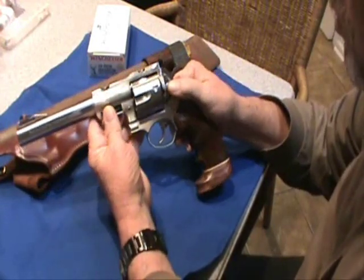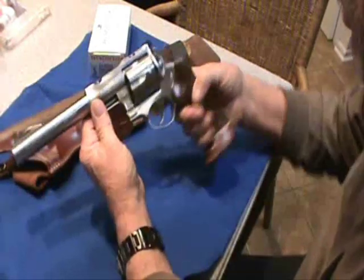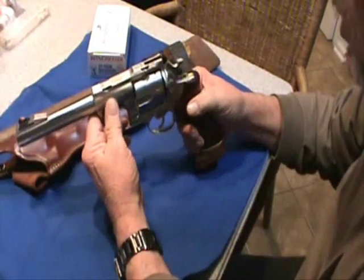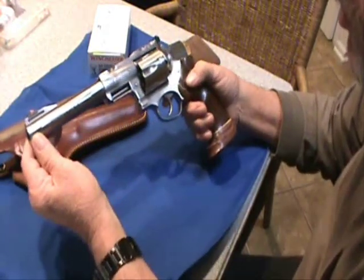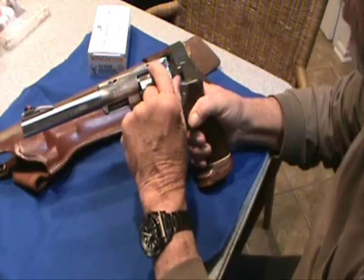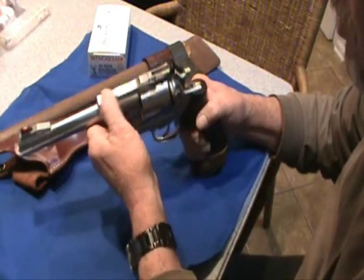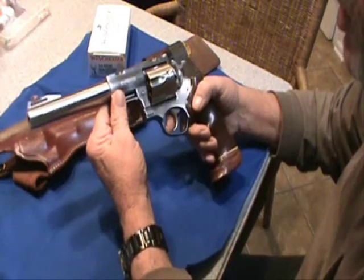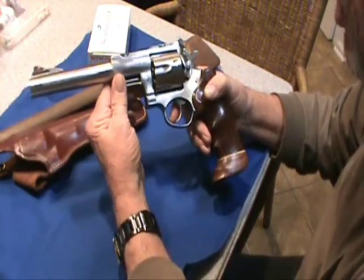This gun is in .44 Magnum and also comes in .454 Casull. I've had it a little over a year. It comes with scope mounts and rings, and I've got those — they come with the gun when you buy it. But I haven't got a scope for it and don't know if I'll ever put a scope on it.